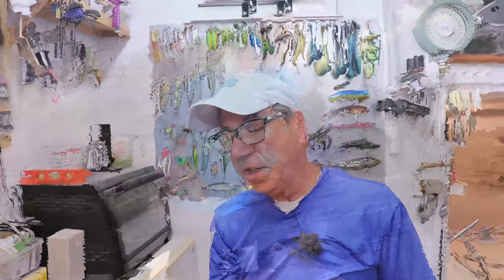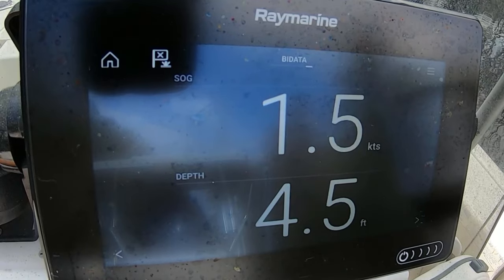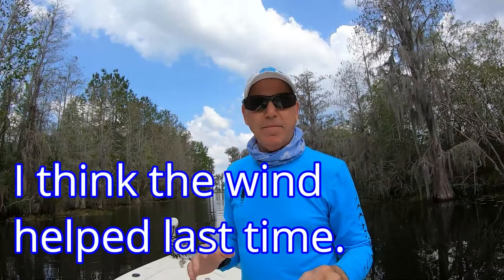We're back at the same canal where we tested top speed with the old batteries — I'll put a link to that video above. Last time the wind was blowing down the canal so we went up and down, but this time it's crossing the canal so we're just going to do one shot and see how fast we can go. This is not a scientific test — I just want to see if there's any difference between the fully-charged lead acid batteries and these fully-charged lithium batteries. It looks like we got a little less speed, a few tenths of a knot, but I don't know if that's meaningful.